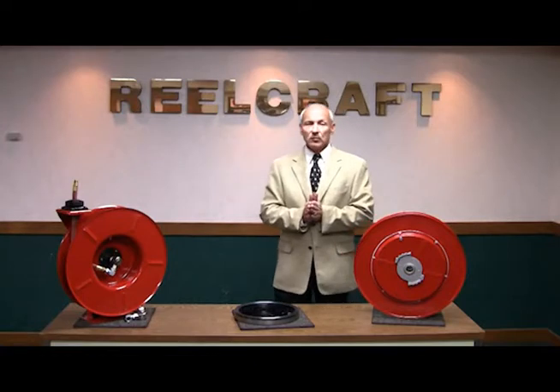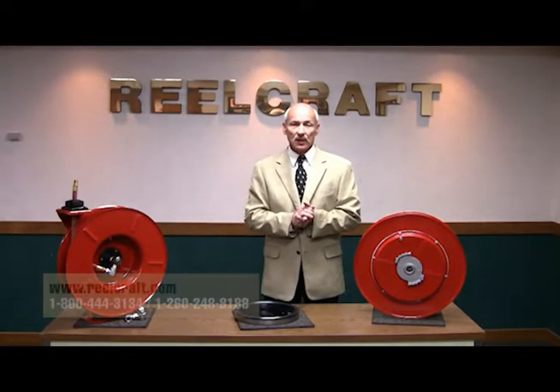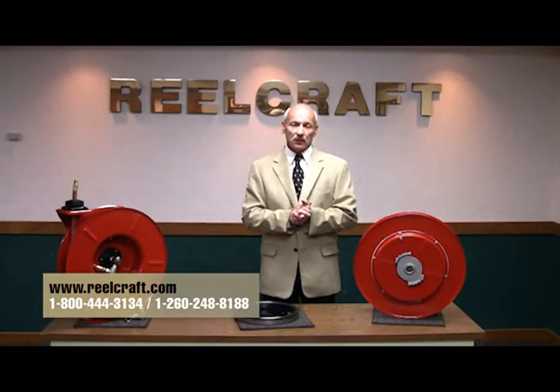For more information on this product and other ReelCraft products, please visit our website, reelcraft.com, or by calling customer service at 1-800-444-3134. Thank you for your time and consideration of using ReelCraft.